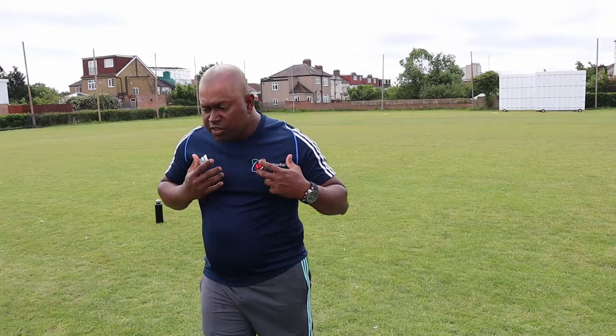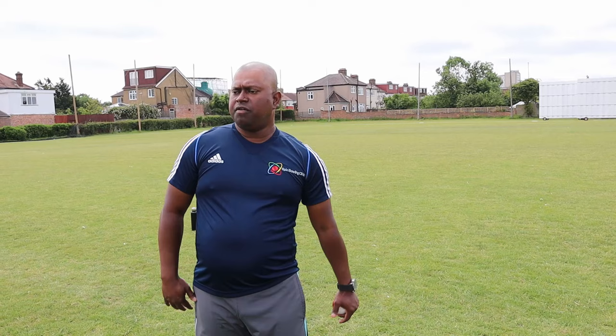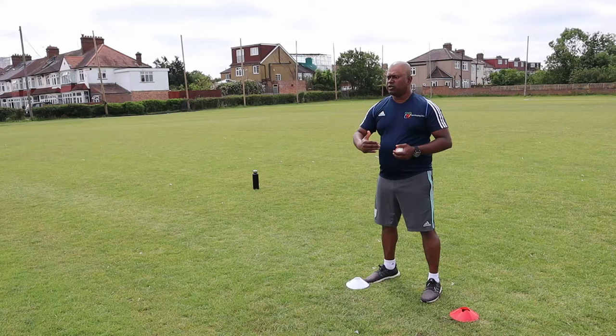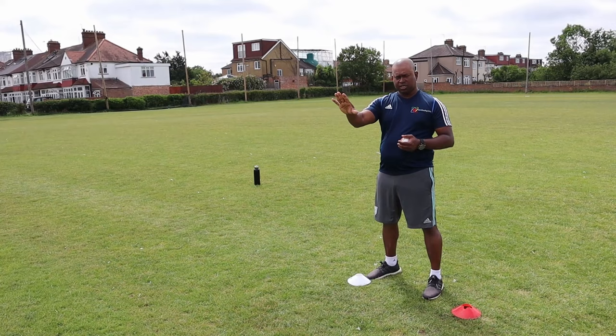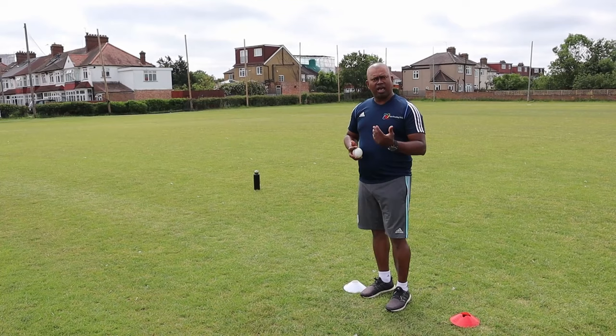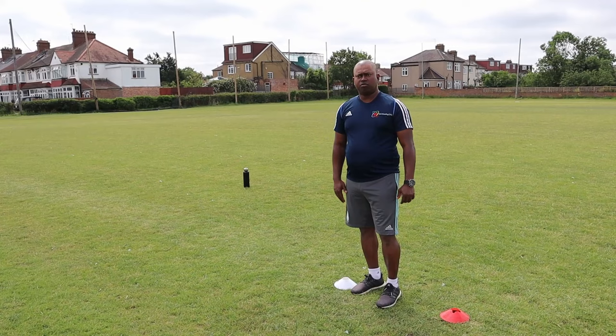My advice would be to have a rhythmical, balanced approach and try to explode through the crease, finishing off with the follow-through. Start from the top of the mark. For a right-handed off-spinner, you need a repeatable run-up, repeatable explosion through the crease, and a repeatable follow-through. Some might walk and then have a bit of run-up in the middle. Some might run from the start, and some might walk with the last two or three steps being the actual run into the ball.